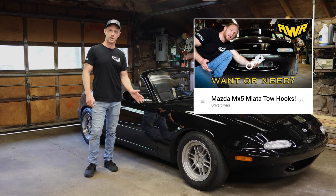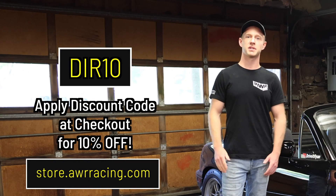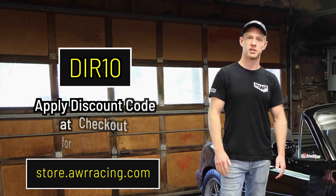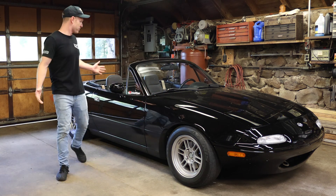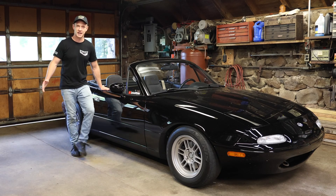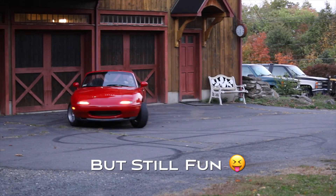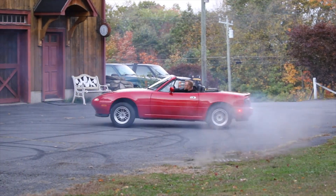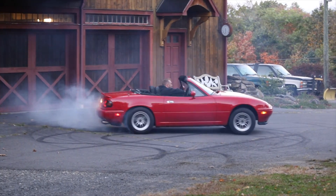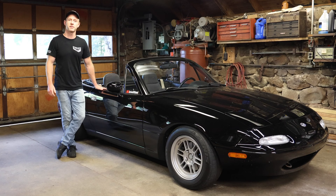In the last video we installed AWR Racing tow hooks — check that video out, and the savings still apply. Use code DIR10 to save 10% storewide at AWR Racing. Before I found this gem of a Miata, I had a red one — a '97 — and it was pretty rusty. I bought a set of AWR motor mounts for that car with 70 durometer bushings.